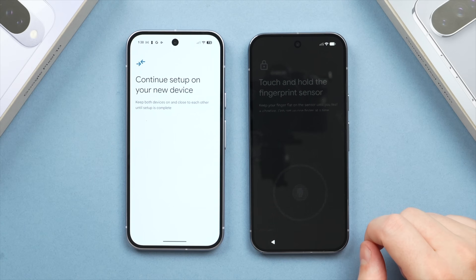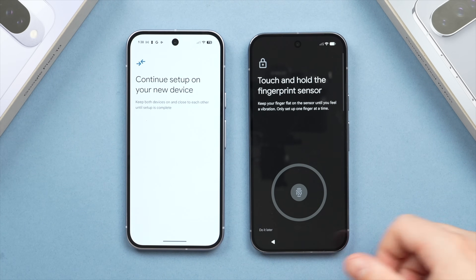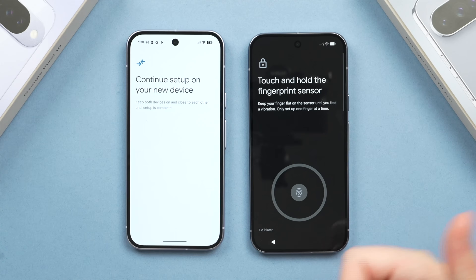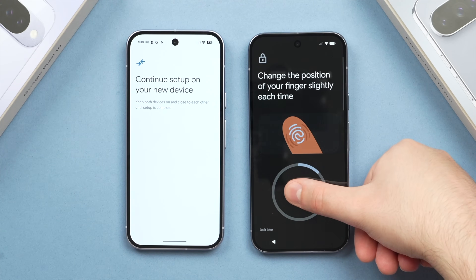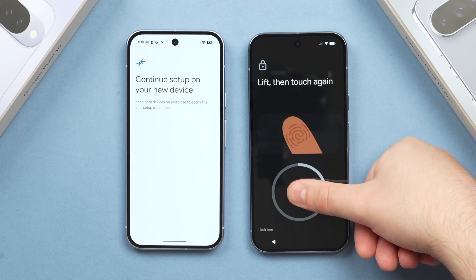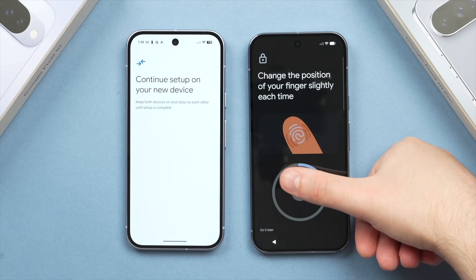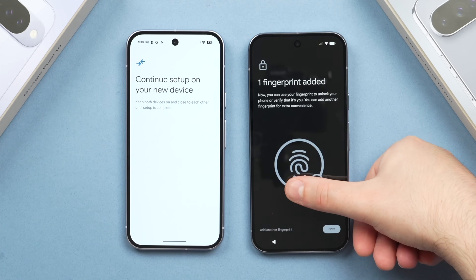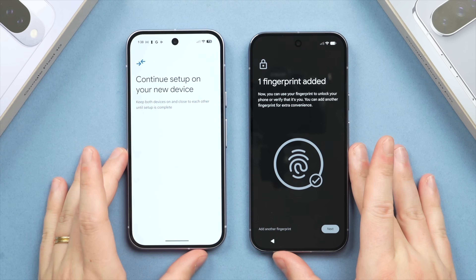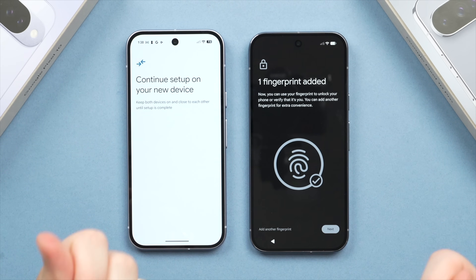Setting up the fingerprint scanner is something I definitely recommend from a security perspective. Scroll down and tap Agree. It will show you how to set up the fingerprint sensor — take your dominant thumb and tap then release on the sensor icon repeatedly to fill the circle on screen. You'll be prompted how to angle your finger to fill it up. Once the first finger is added, I also recommend adding a second finger from your other hand, or your index finger, to make unlocking even easier.